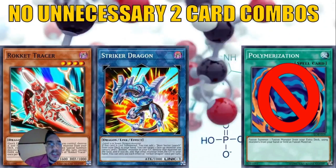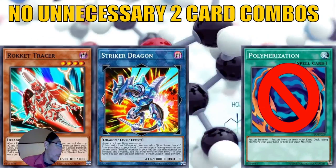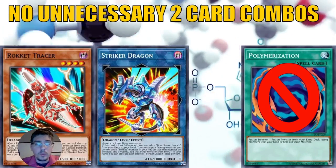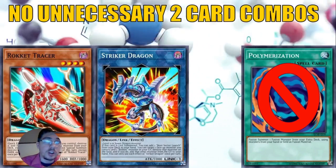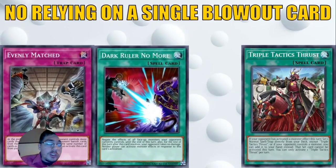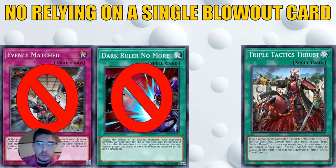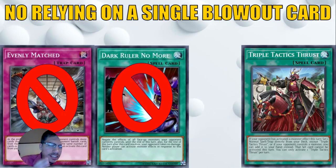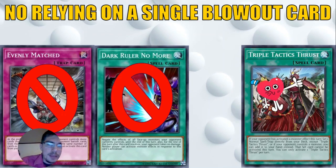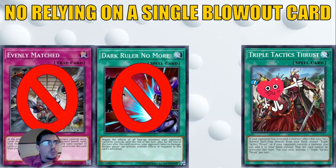You can still run fusion-centered strategies — for example, Billy Brake was running Shaddolls, which have a very good fusion engine. Also, Branded Fusion takes cards from the deck, so you don't need both pieces in hand. I'm not saying don't run fusions — just don't rely on two-card combos. Also, don't rely on a single blowout card like Evenly Matched or Dark Ruler No More in your 60-card deck, since you won't see them reliably when you need them.